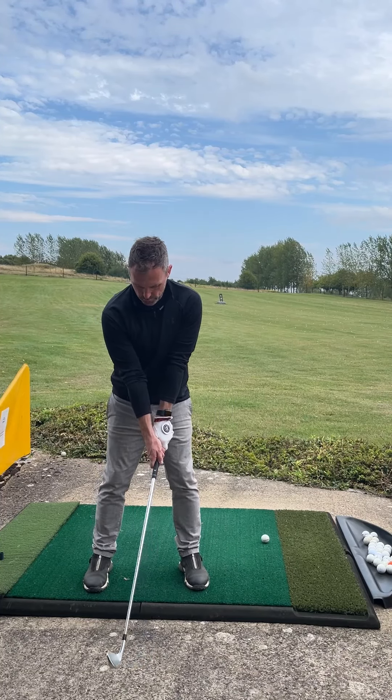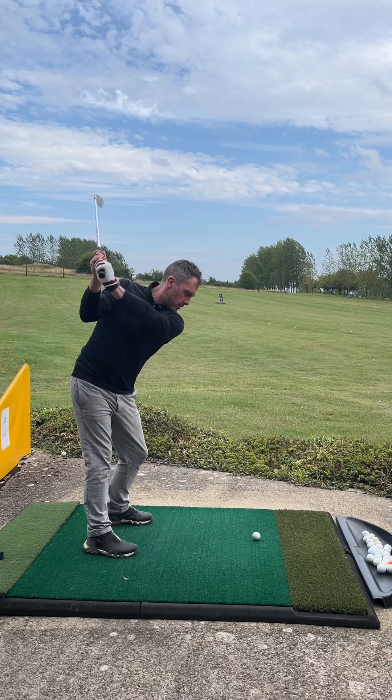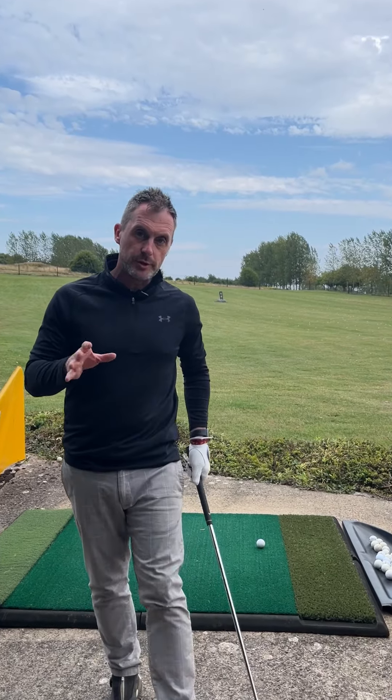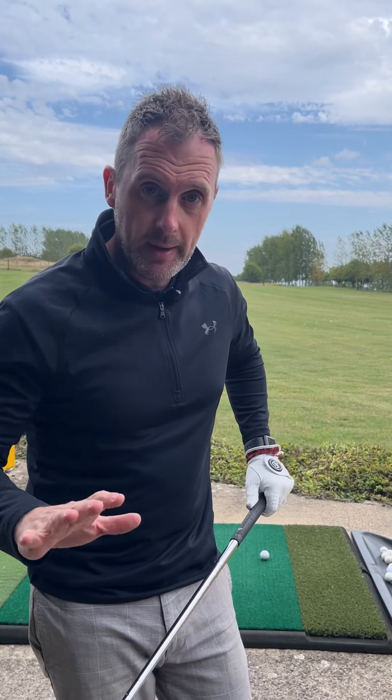We're going to start by doing this really slowly: hinge, check that club face, look at the ball, turn, hit. Once you've done that a few times, you can start to ramp up the speed a little more — set, check the club face, turn, rotate.